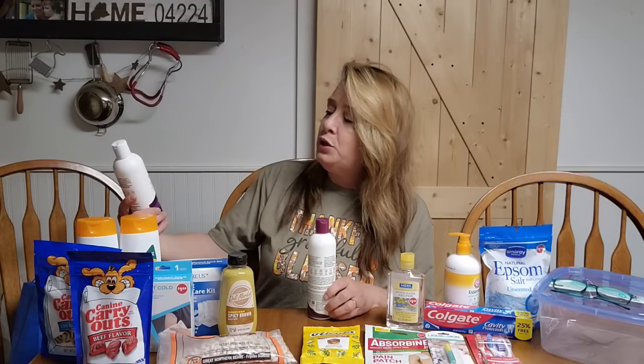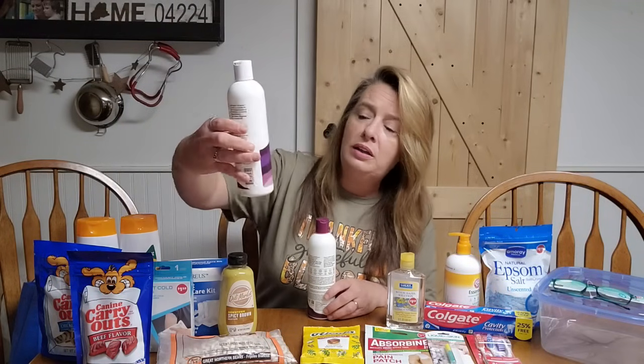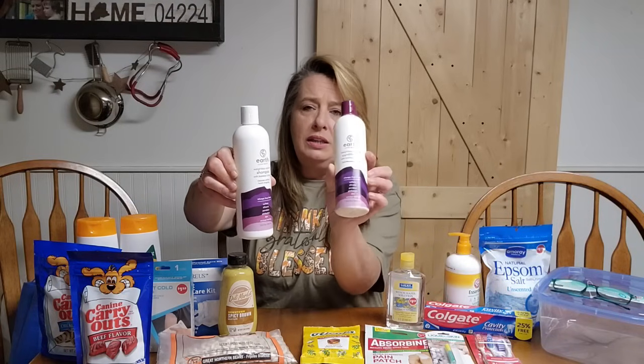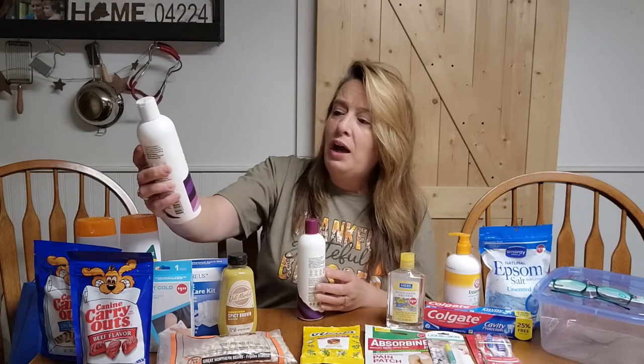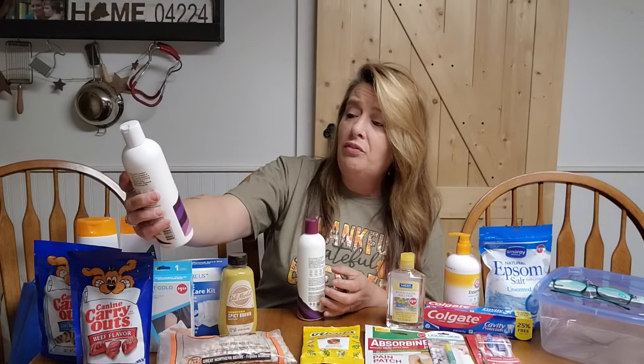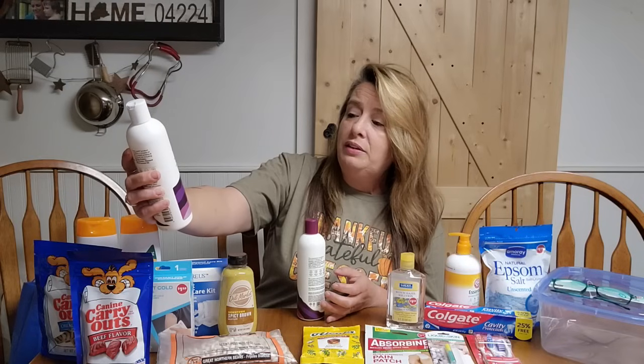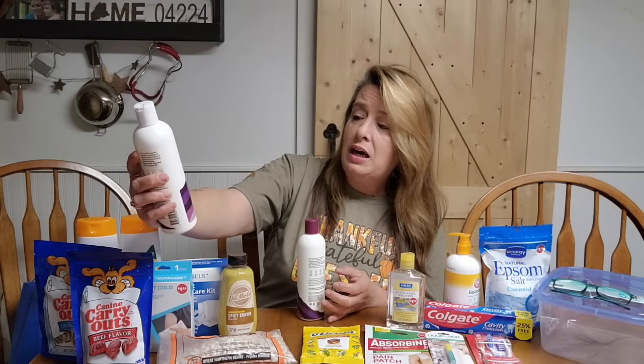I found this new brand called Earth Clean Beauty and I picked up the shampoo and conditioner just to try them out. It says they are sulfate-free, silicone-free, paraben-free, phthalate-free, dye-free, and no animal testing. So we're just going to give these a try and see how they work. For $1.25 a piece, not too bad — it's really hard to get any kind of shampoo and conditioner that works well for that kind of price.